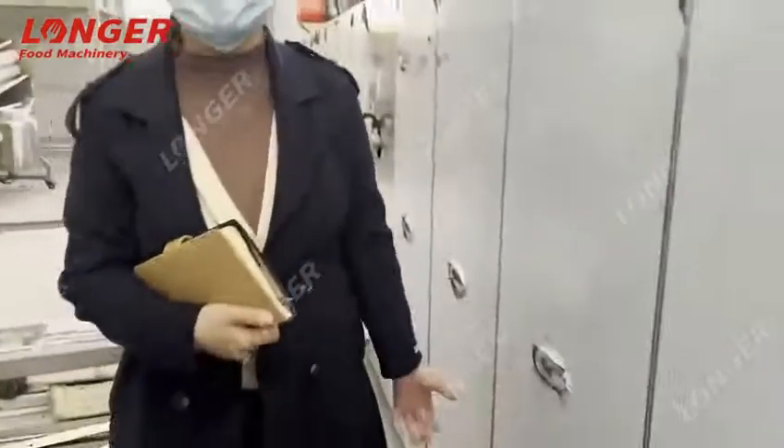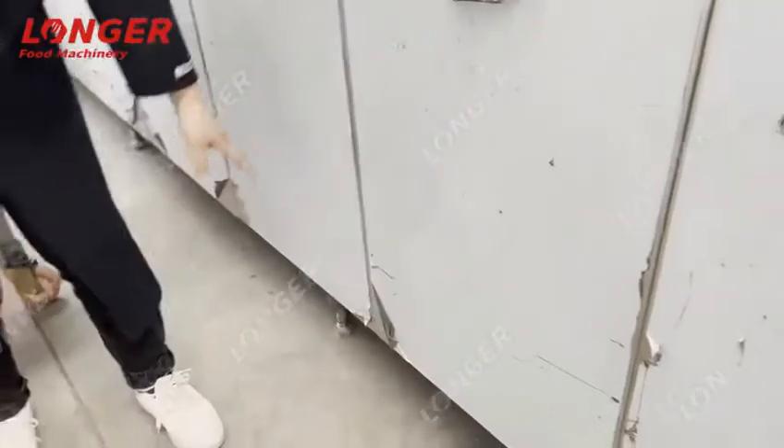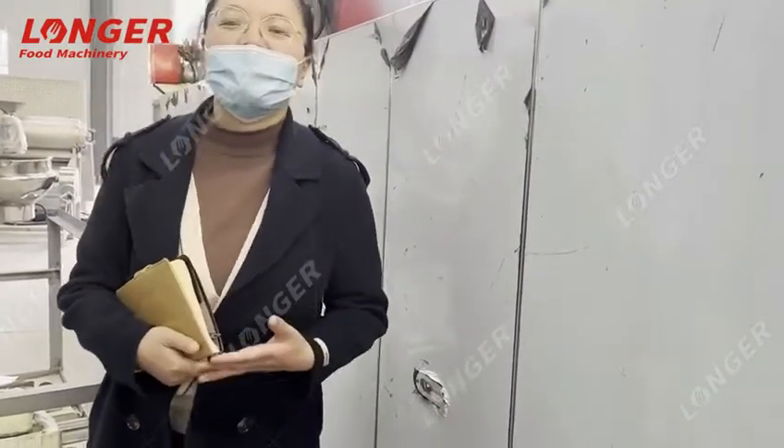Here is how to clean the machine. There are some boxes at the bottom — you can take them out and then clean the machine.